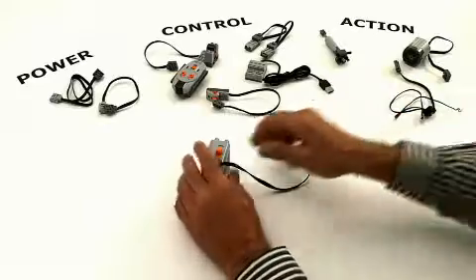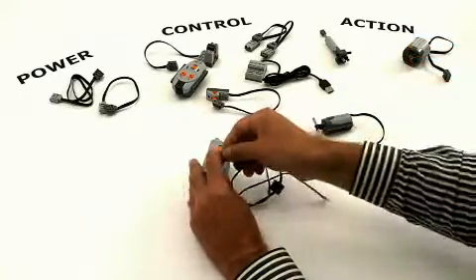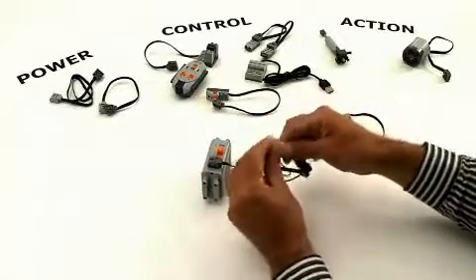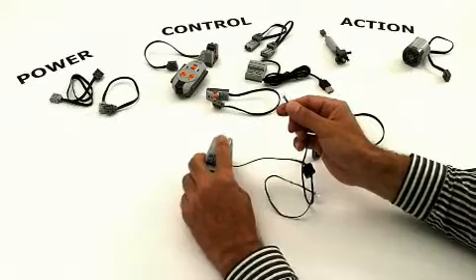You can also make cool light effects by using the Power Functions light. Here we have two bright white LEDs — you turn it on by the switch again.